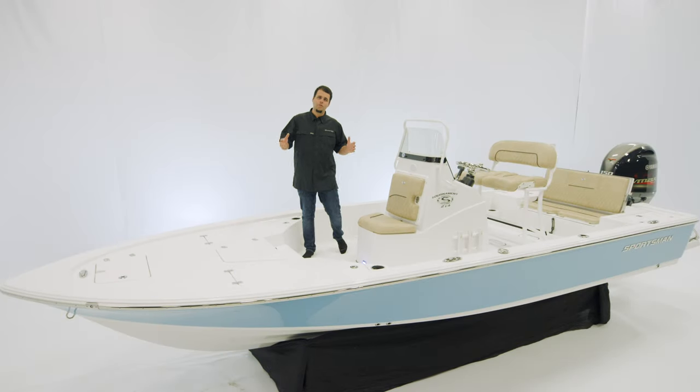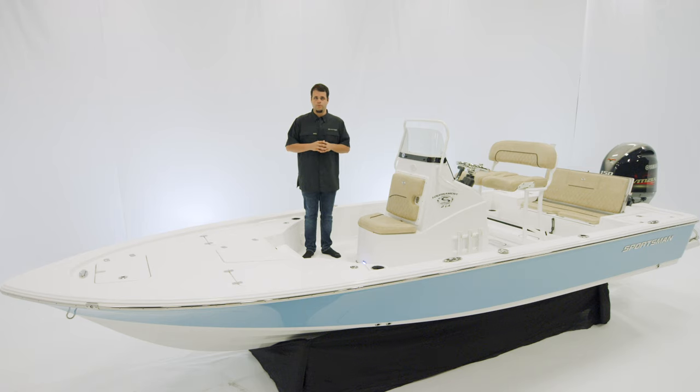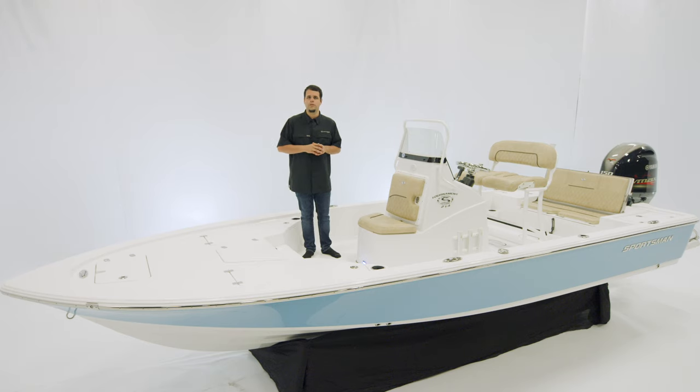Welcome. Today we're doing a walkthrough on the Tournament 214 Bay Boat. This boat is purpose-built for those that are comfortable navigating and fishing in shallow water. For measurements, it is 21 foot 4 inches long, 8 foot beam, 64 gallon fuel tank, and a 15 degree dead rise at the transom.